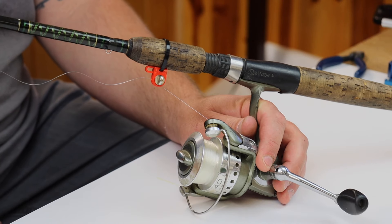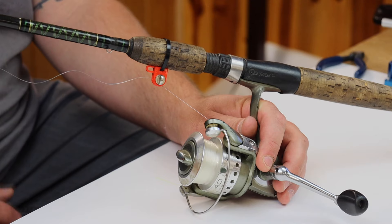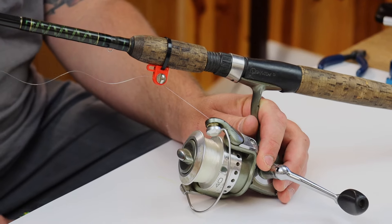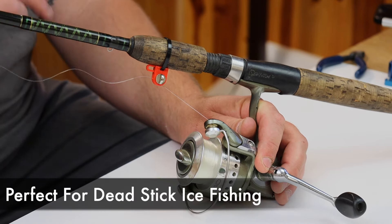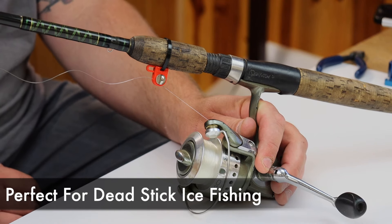Hey everybody, Brian Schiller with Dubrow Fishing. Just wanted to show you the dropback release by Dubrow Fishing. It's a simple little tool that attaches to any fishing rod. You have the red release here and it comes with a zip tie — two in a pack — and it accommodates up to 40 pound mono.